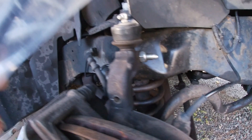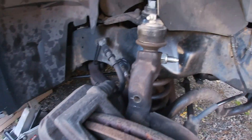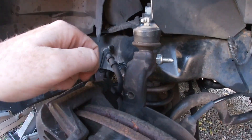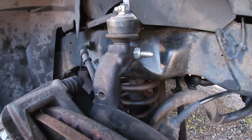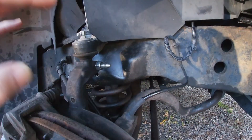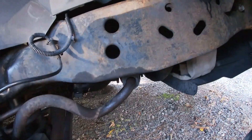Brand new sway bar end link — I've already knocked the sway bar loose. That one came loose with a 17 millimeter, broke loose pretty easy, and drove it back with a hammer and a chisel, knocked it right on out. My next step is to get the other side jacked up, disconnect this piece, and start breaking these bolts loose.